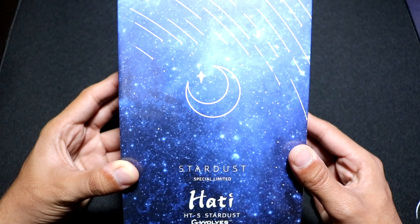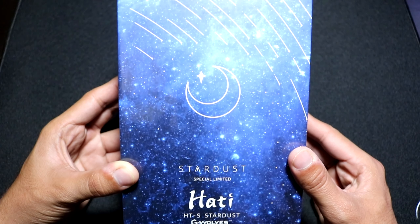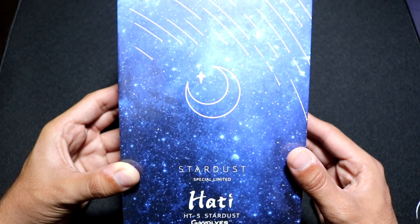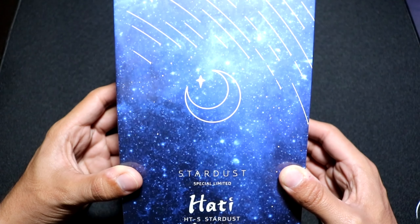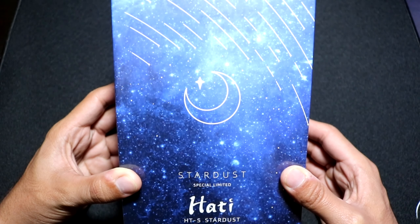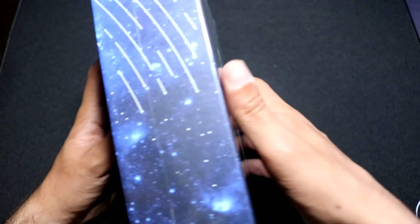Hey, what's up guys, it's Rob and today we're going to be unboxing the Huddy S Universe. This is like the Huddy S Stardust but a different colorway or artwork. It has a very beautiful theme as you can see on the box, and as you can already tell this box is pretty beautiful.